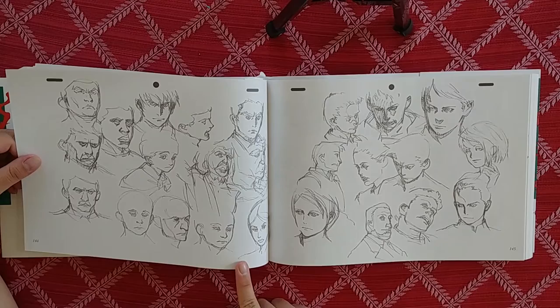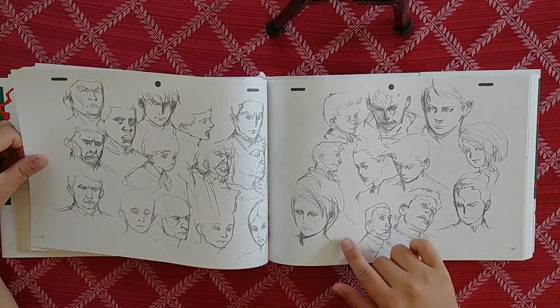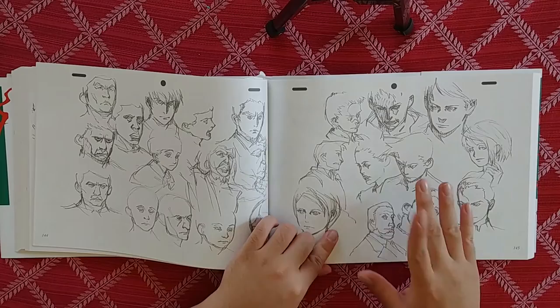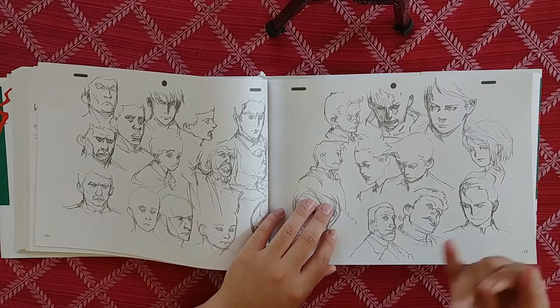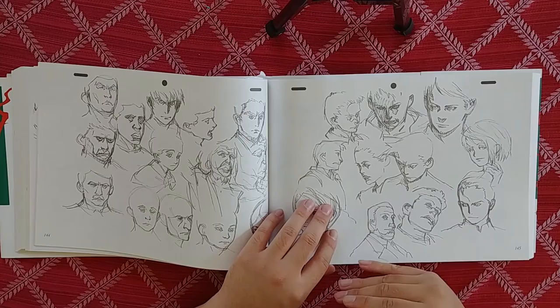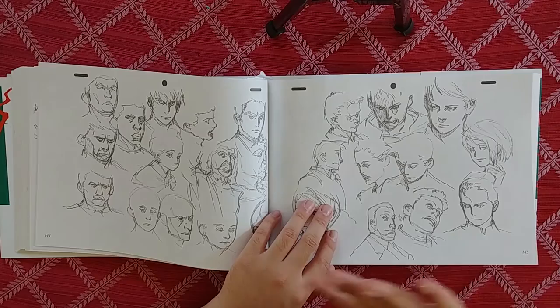That's something a lot of people get wrong when drawing faces — a lot of people expect a character to be a certain race just by the skin tone, which is usually completely incorrect. The only real way to make a character look like a certain race is by getting the facial features correct. Those are the ways you can tell differences between races. If you get the facial features correct, they'll reveal the skin tone.